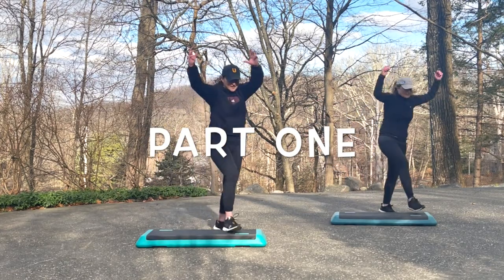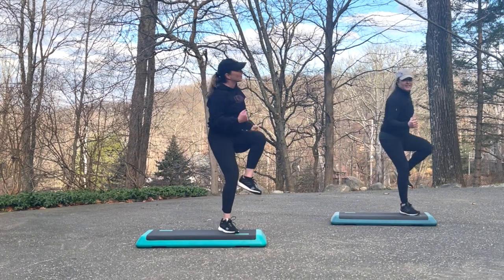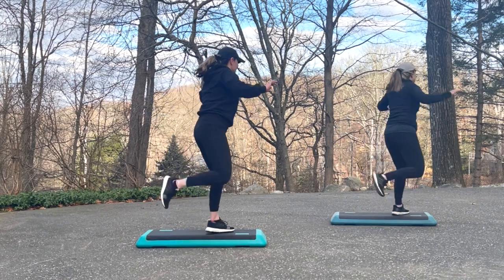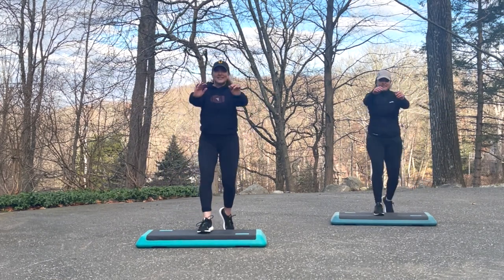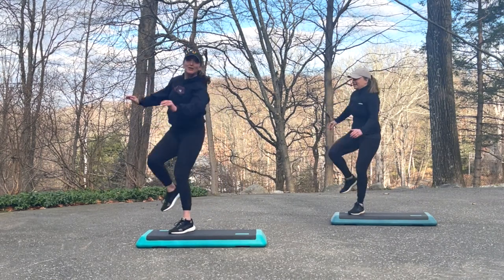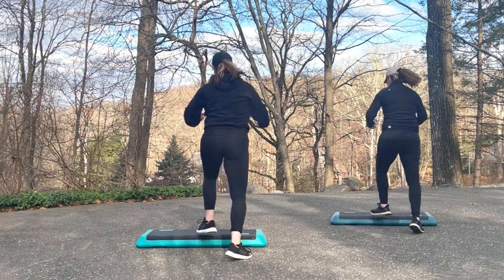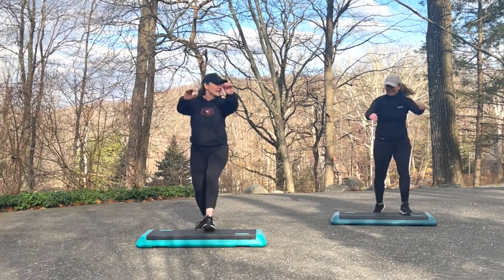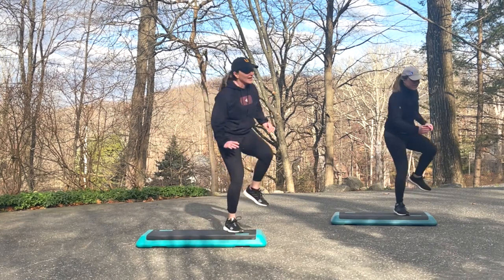Let's start part one. Let's do hams around the world. Now basic right for two. Step right. Repeater knee for three. Alright, other way — hams around the world, you're leading left. Basic left for two. Step left. Repeater knee. Hams around the world, you're leading right.